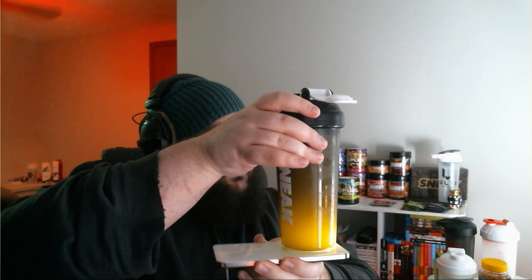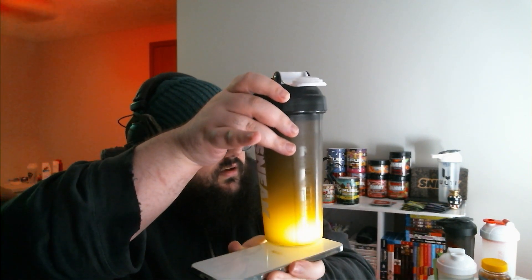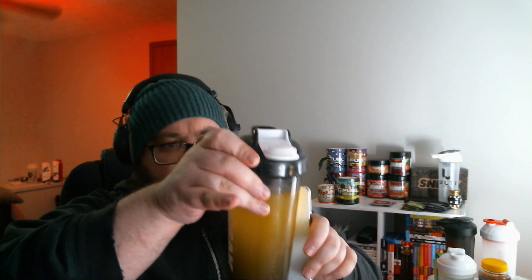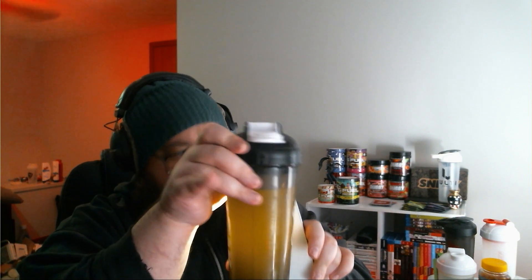Once again it's foamed up, so it makes it really hard to open. All right, as for the color, I'm gonna pull out my light again. A little hard to see — I wish I had a clear shaker — but judging from the light, it's a very yellow color with a slight orange tint. That's at least correct in terms of what I'm expecting out of a mango drink.